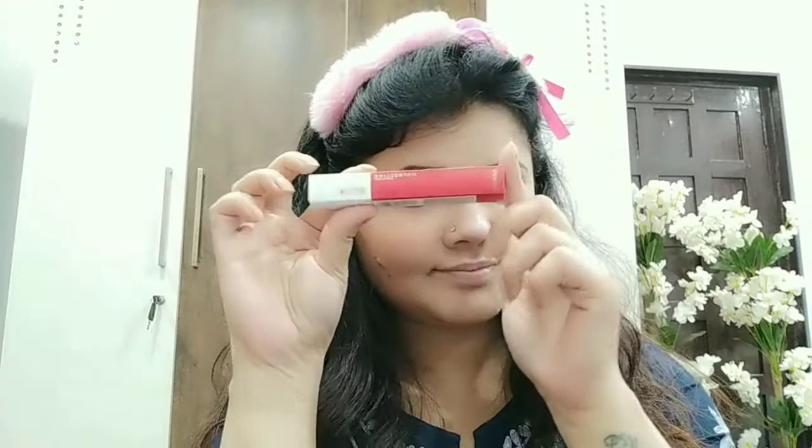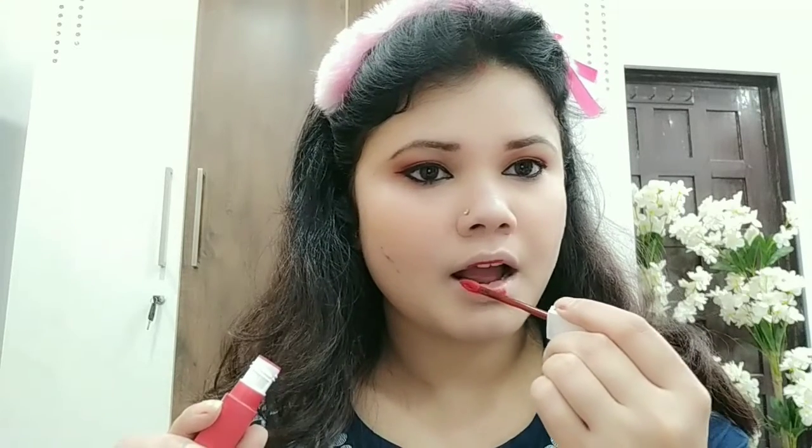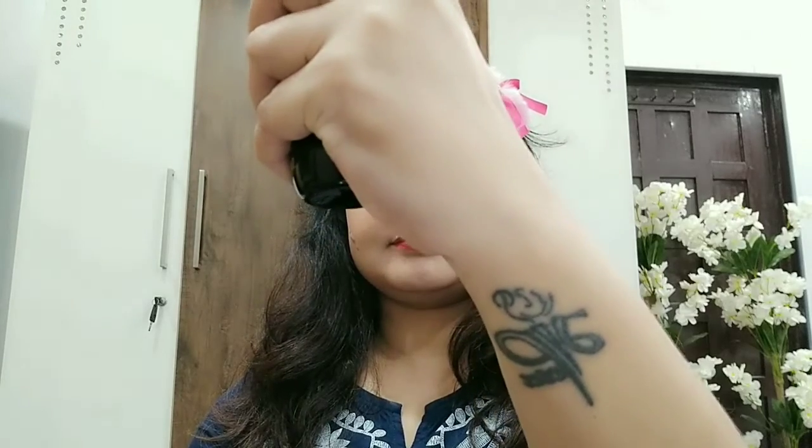Because it is party makeup, it will be glam, glow, and dewy finish. Because we have applied the base very well, it will be very good. Next, I have taken a Fit Me lipstick. I will put this lipstick on. It is so fun with this lipstick — 24 hours, this lipstick really lasts. I have used it at a party and it is so fun.